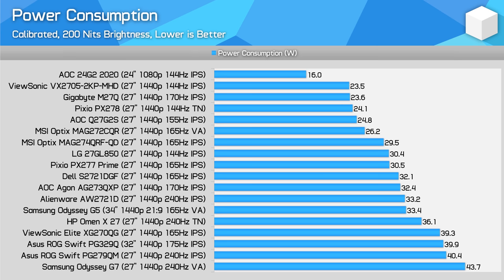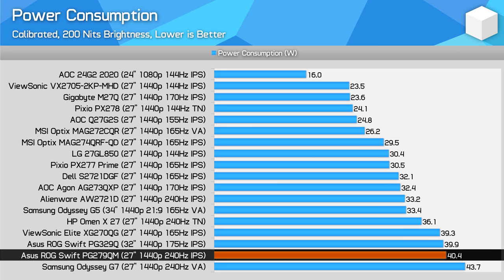Power consumption is on the high side — it's no secret that the G-Sync module is a bit power hungry, and that does put the PG279QM towards the bottom of the chart, although not as bad as the Odyssey G7 overall. I don't think power consumption is too much of a concern for most buyers.